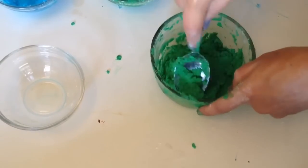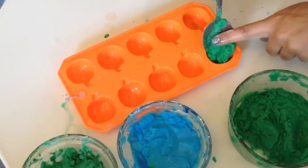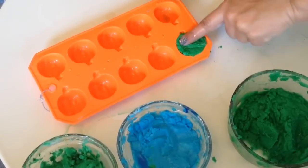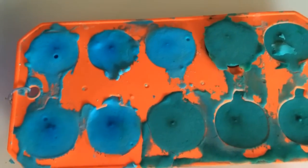Add them into the freezer for about 10 to 15 minutes so they can firm up. I decided to add some into an ice cube tray to do an experiment with Bobby — just pack them down into the tray, then put it in the freezer for 15 minutes. Once they're done, they should look something like this.